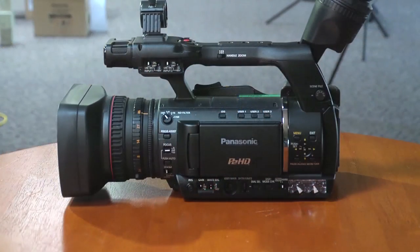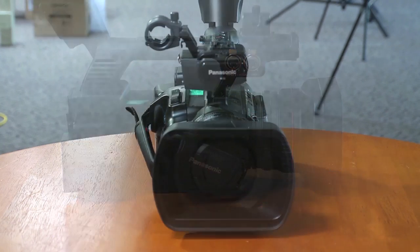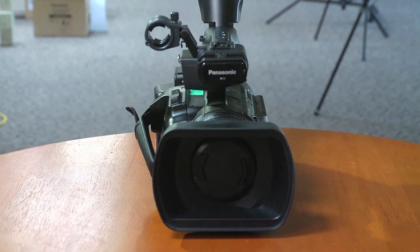My name is Phil Getz. Welcome to Texas Media Systems. I'm joined by Mr. Steven Mick and the new Panasonic HPX250 camera. The camera came yesterday and we passed it out to Steven to take a look at. What are your impressions on it so far after seeing it for the first time?